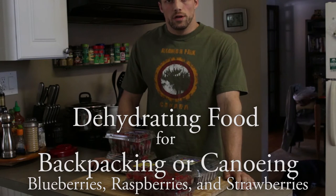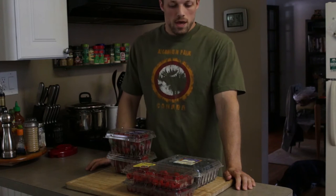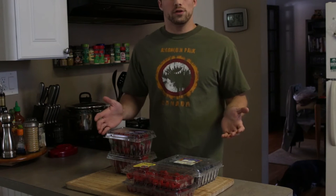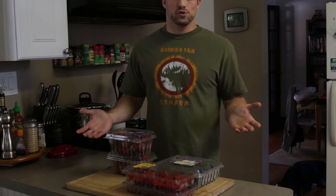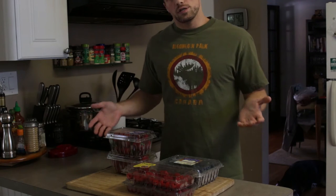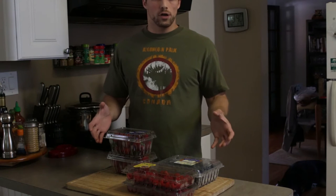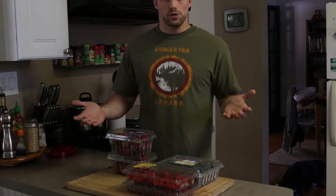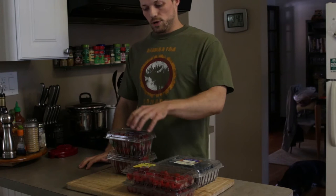Hey guys, so I'm getting ready for my upcoming yearly canoe trip to Algonquin Provincial Park up in Ontario and I just bought a bunch of fresh food that I'm going to dehydrate. This year we decided to do our meals as a group for both breakfast and dinner. We thought that would be the most efficient way to do it since we're always together to cook those meals anyway. So to keep everything as lightweight and inexpensive as possible, we're going to be dehydrating all of our own meals this year. Today we're going to start with fruit. I've got some blueberries, raspberries, and strawberries here.